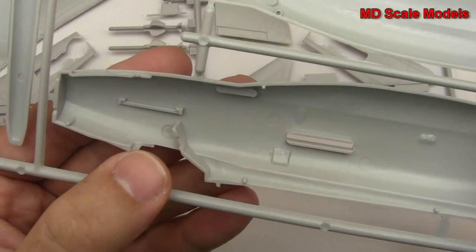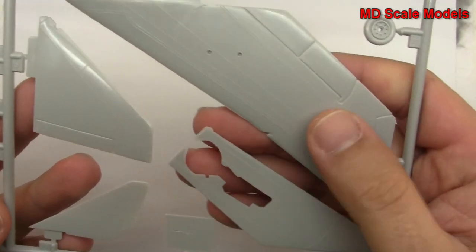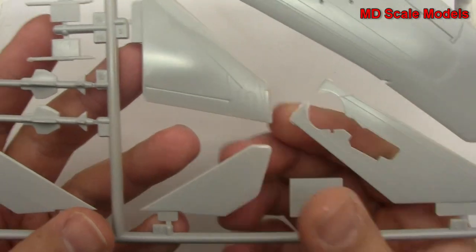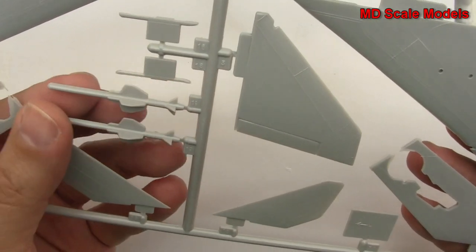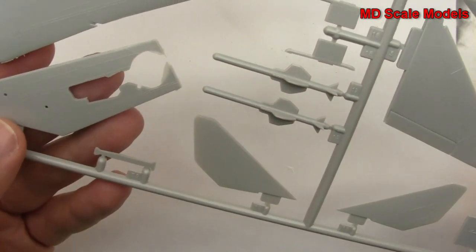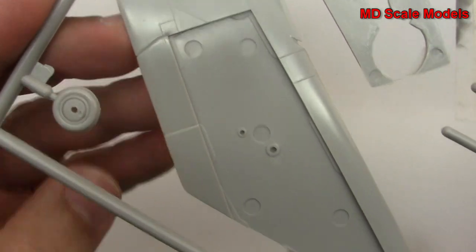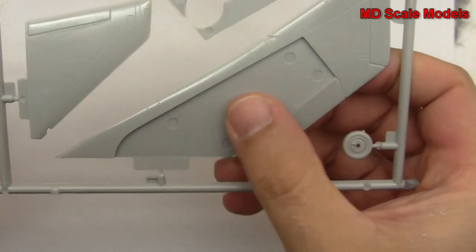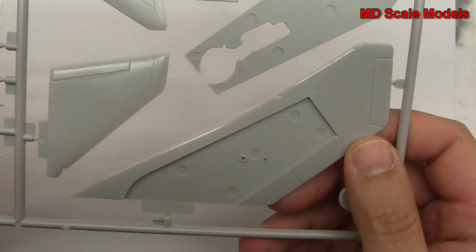No detail for the inside of the cockpit. Here we have our main wings — they have these very odd shaped wings. There's the underside. Also got our tail and elevators. Got our missiles. Wheels here. And no detail here for the wheel wells, which is unfortunate.